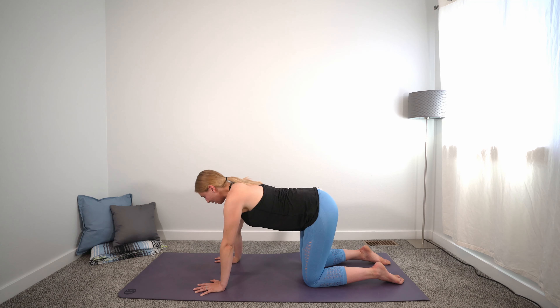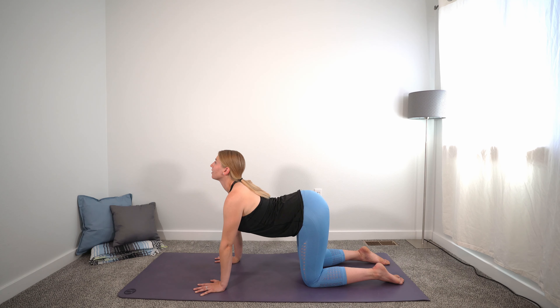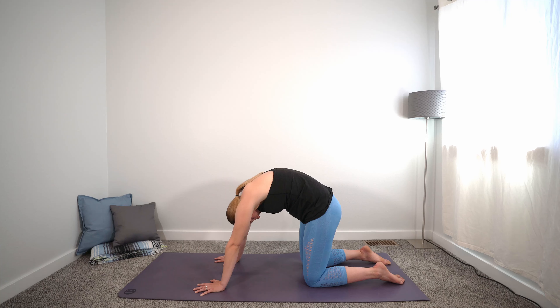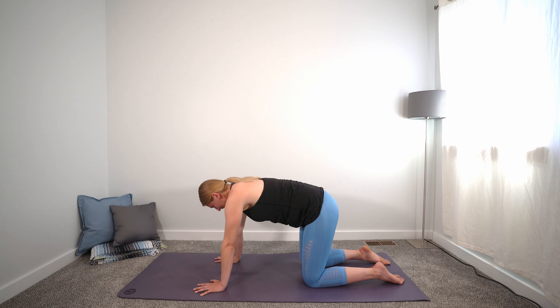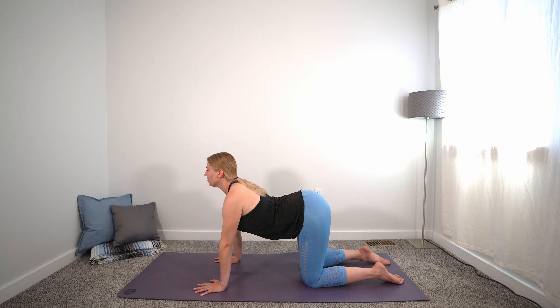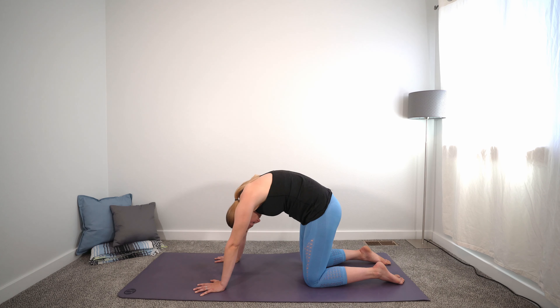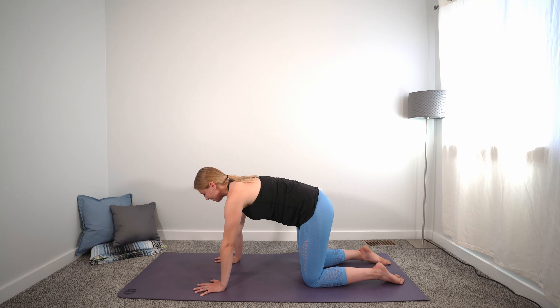On your exhale, tuck and round, chin to chest, reach the spine up, claw through the fingertips. Inhale, open up for your cow. And then your exhale, round up through the spine for cat. One more time — inhale, cow pose, really drop the ribs down towards the mat, reach the tailbone up, try to get taller up through the neck. And exhale, round it through for our last cat. Bring it back to a nice neutral spine.